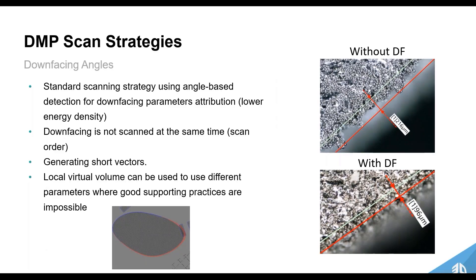Specifically focusing on scan strategies for down-facing angles, we can change the scan strategy for these down-facing surfaces to alter our output. We can use a different scanning strategy based on angle-based detection, choosing which angles to apply down-facing parameters to. These down-facing angles can be separated and scanned at a different time, with shorter vectors and local virtual volumes — which I'll show later in 3DEXpert — where different parameters are applied.